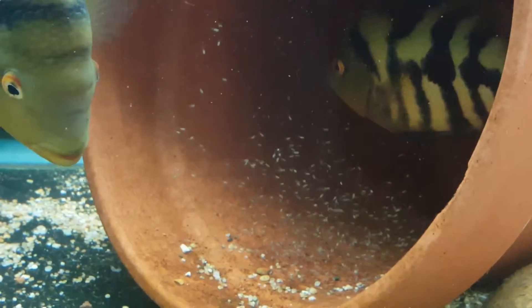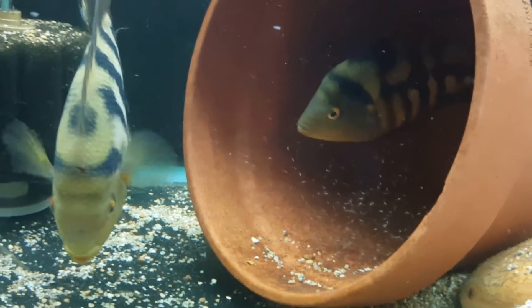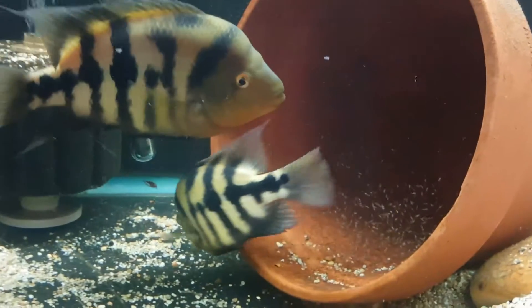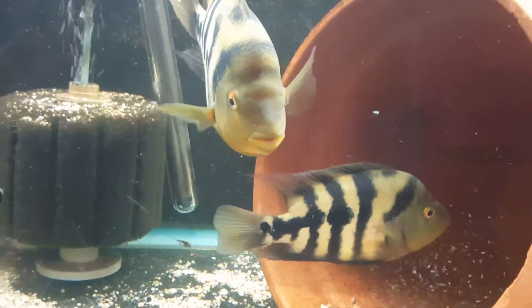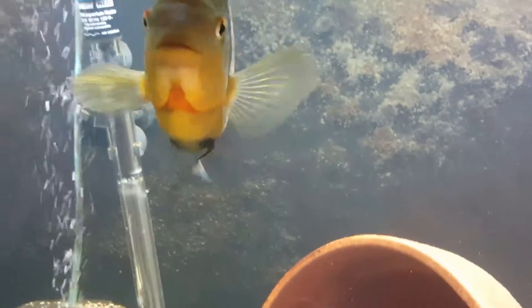I'm real excited because this was their third attempt at spawning. The first time she laid eggs and he didn't fertilize them, and they did a second try and the same thing — he wasn't fertilizing them.